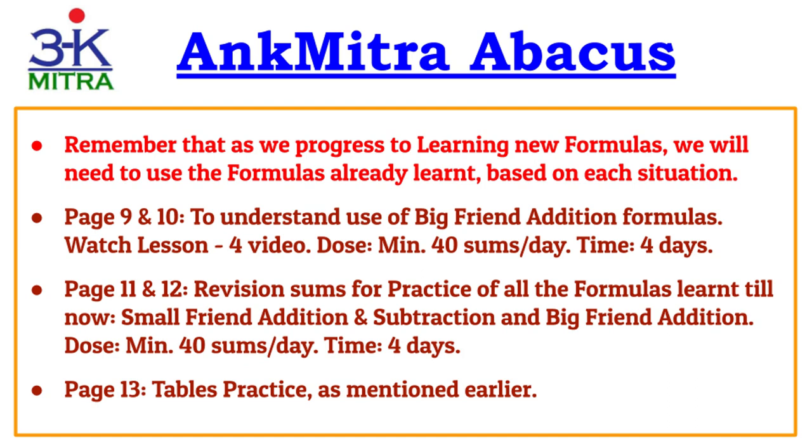Moving to pages 11 and 12, these are for revision practice of all formulas learned so far: small friend addition, small friend subtraction, and big friend addition. You will get to practice all three types of formulas in these revision pages, doing a minimum of 40 sums per day to finish in four days. Page 13 is again for tables practice, as already detailed.